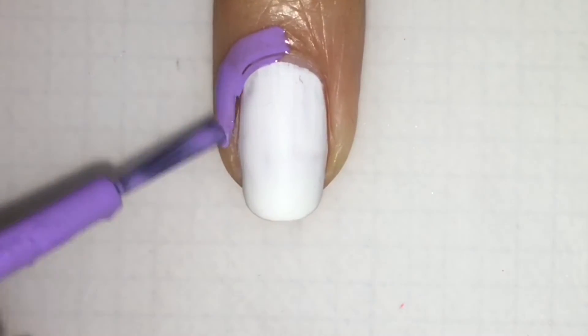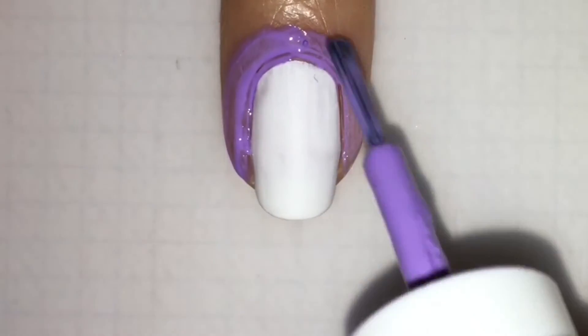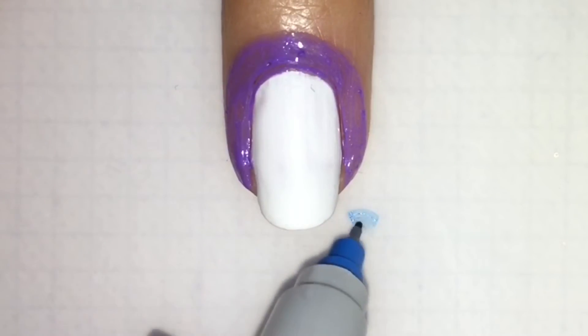First off, use your latex to protect your nail. Make sure you get right to the cuticle, or you're going to have a big mess later on, like I learned.